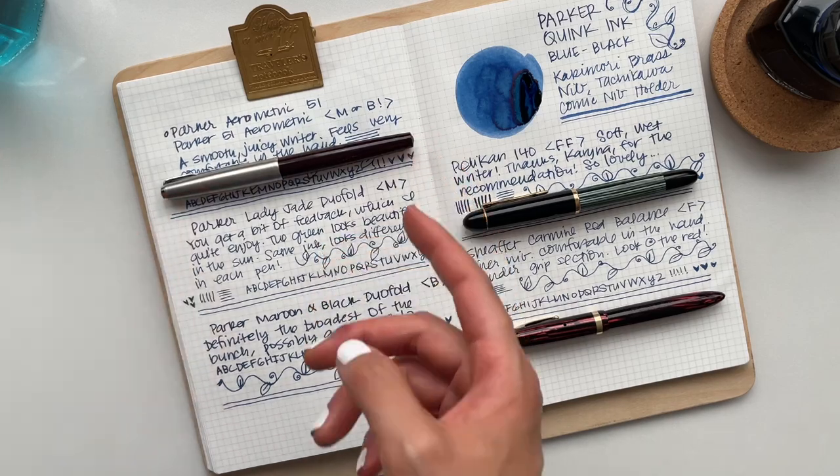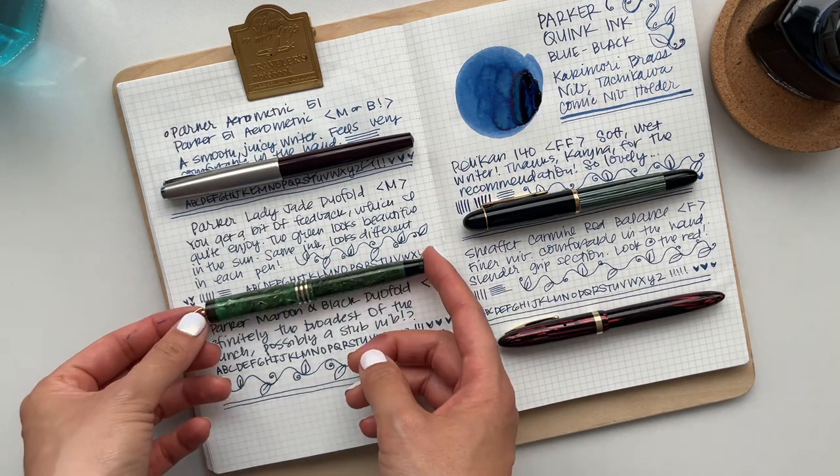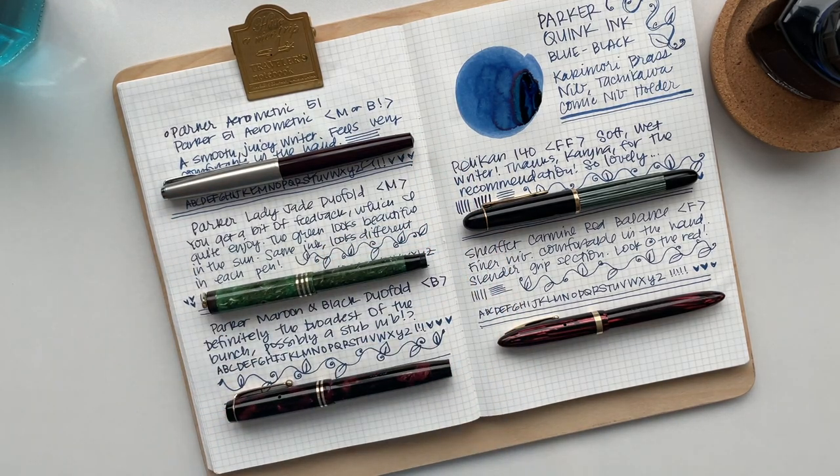If you'd like to watch my July currently inked video, the link is below. And if you'd like to see my non-vintage fountain pen collection, that video is here as well. Thanks for watching, bye!